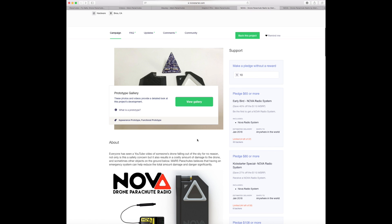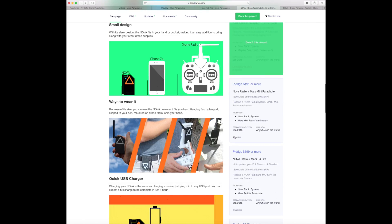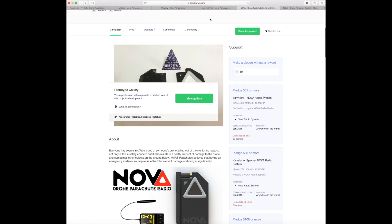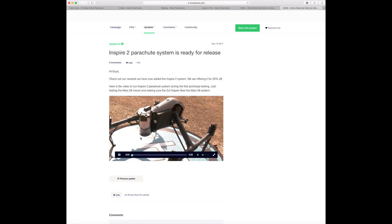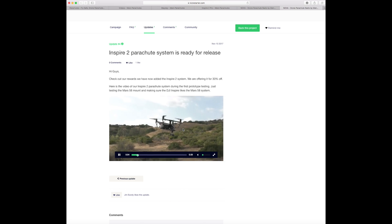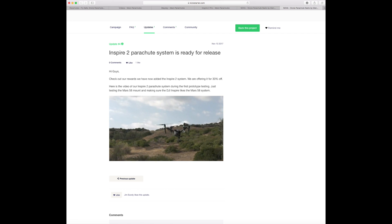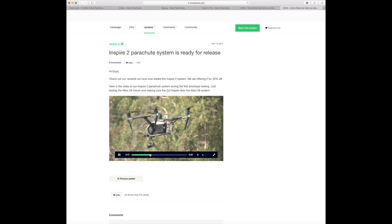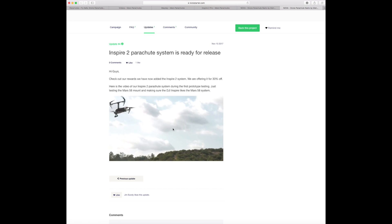It's going to be shipping in January 2018 so we're not far off now. Looking at the Inspire 2 parachute, they have a video of it in action attached to the aircraft and it looks really neat. I wouldn't expect it to have a dramatic effect on flight time — you might lose five minutes max. Overall the Inspire 2 has plenty of power and it shouldn't be an issue carrying something like this.